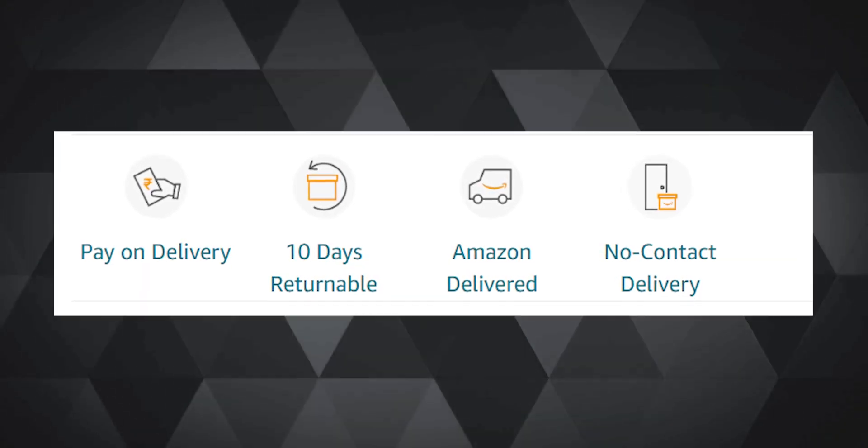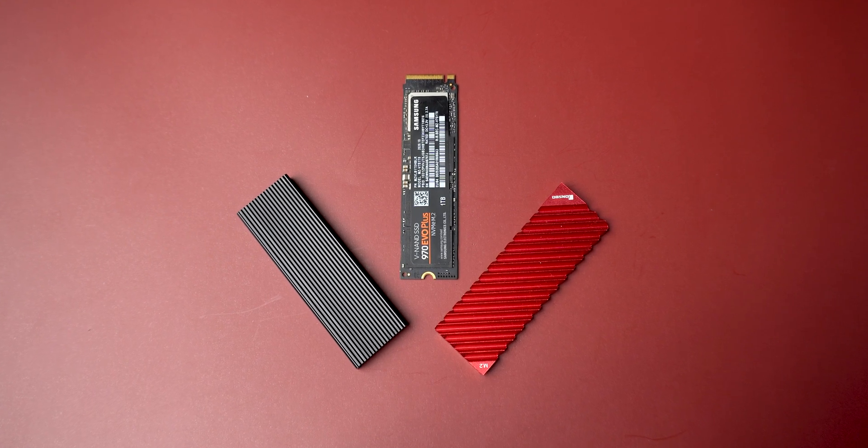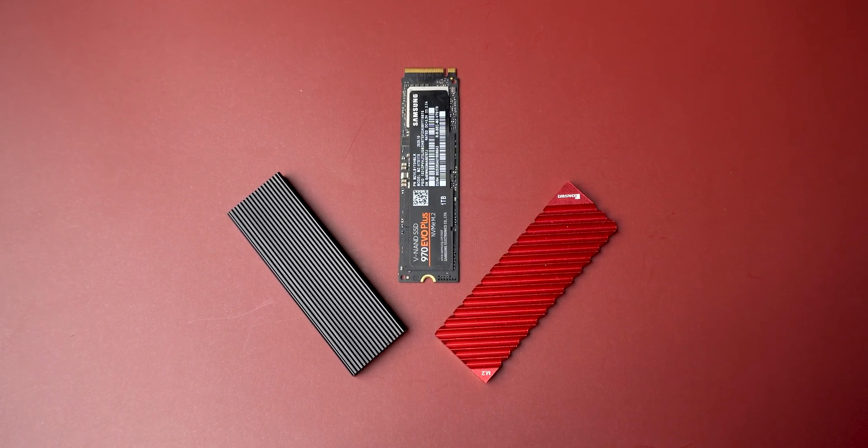There was still one more trick up my sleeve — I had made sure to order from a listing that allows returns, so that's what I did, and saved my precious money. I firmly believe that getting a refund on stuff that doesn't work is a pretty good trick too. If a heatsink with such precise instructions for the 970 Evo Plus couldn't cool the drive down, I really don't want to try more expensive heatsinks. An M.2 heatsink shouldn't need to be ultra expensive — it's just a metal block supposed to dissipate heat.